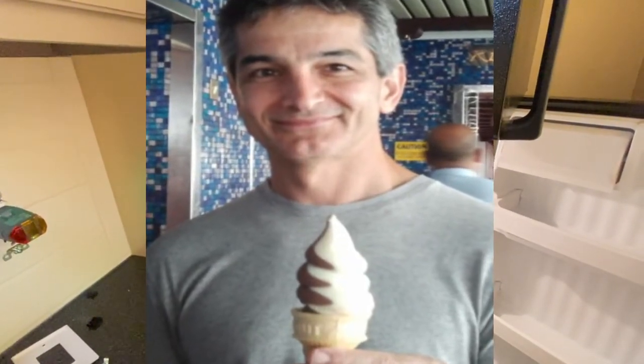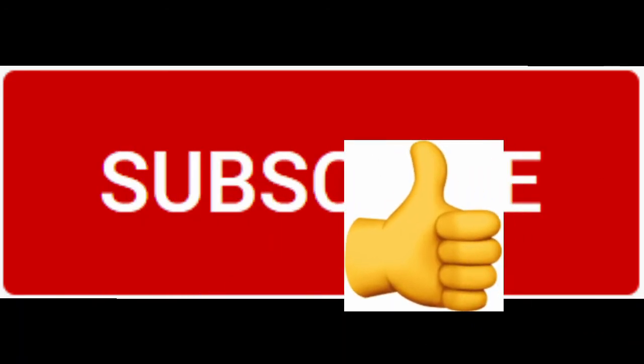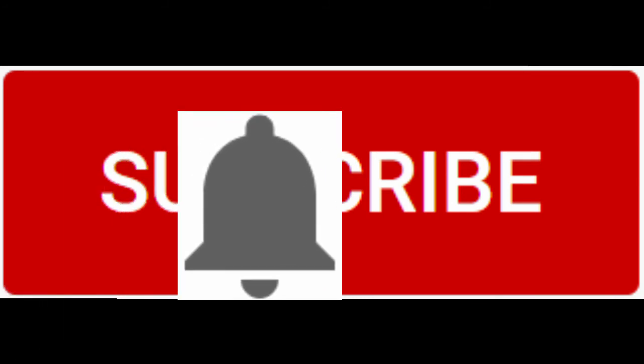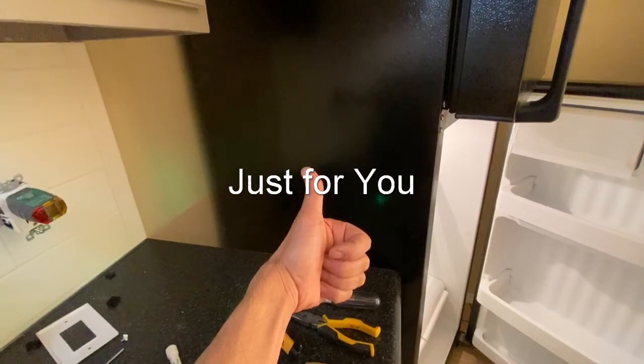If you like this video, give me a thumbs up. Don't forget to subscribe to my channel and hit the notification bell so every time I have a new video you get notified. Thank you for watching.